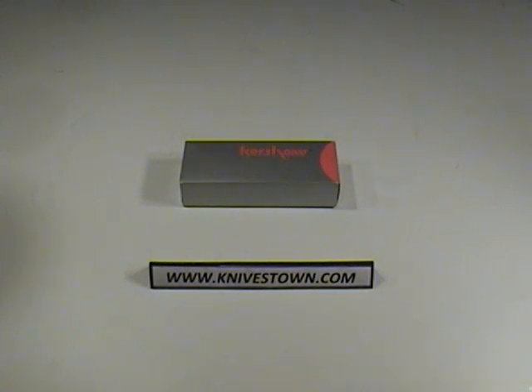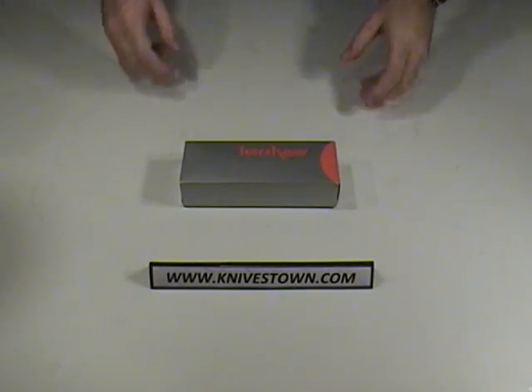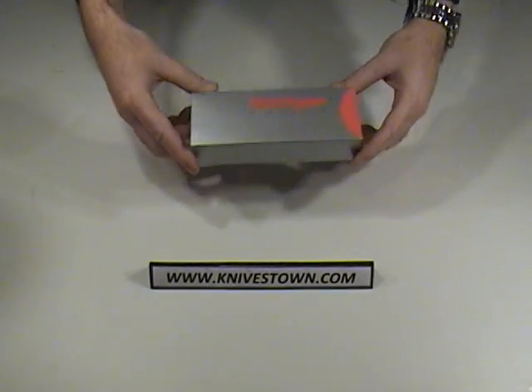Hi, Bob with Knivestown here. I'd like to do a review for you today on a knife made by Kershaw. This is the Kershaw Folding Field Knife, number 1050. This is a really sweet knife, and I've kind of taken a shine to it, so I'd like to share it with you here and show you what we've got.